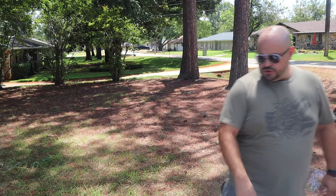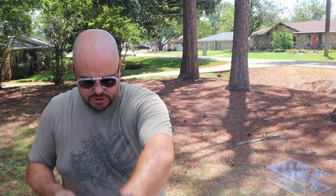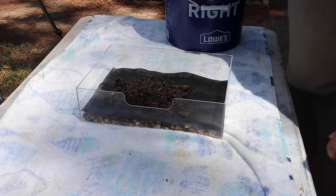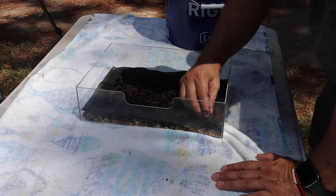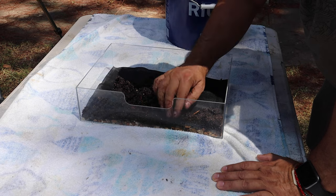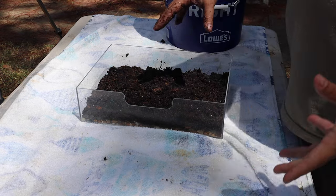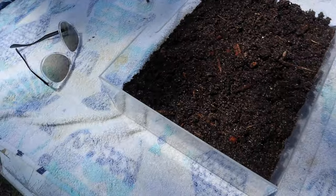Now we want to go ahead and add some of this jungle mix. If you need a jungle mix recipe, that's on my last video. We're going to start laying this stuff in here, starting with laying it up into the corners and the sides just to keep this piece of felt stuck down. Then we'll come back and scape this as we need to. Now that we have a good base layer in here we're going to start laying out what our scape inside this terrarium is going to look like.